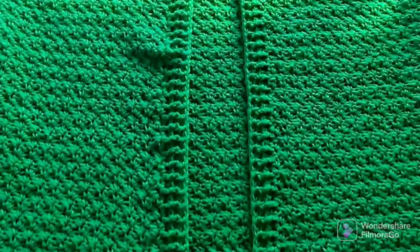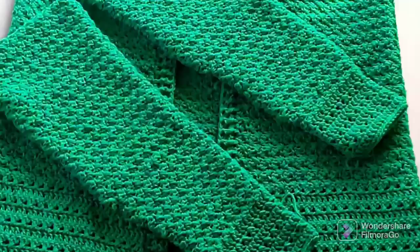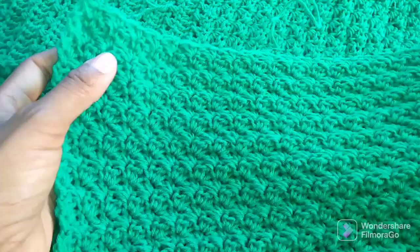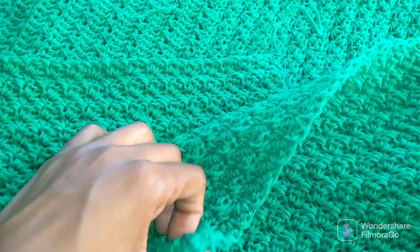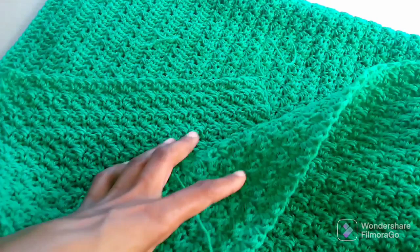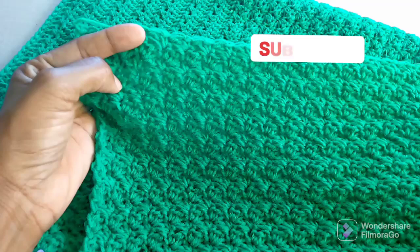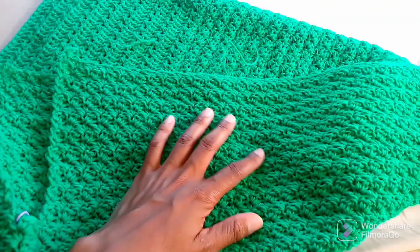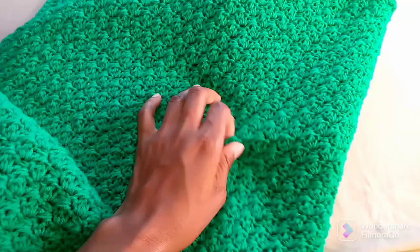Remember you can use a darning needle or a crochet hook to join the sleeves. This pattern is called a crunch stitch — I'm going to upload a detailed video on how to do it. It's a very nice stitch; you can use it on blankets, sweaters, and basically so many things, even on dresses if you're using thin yarn.